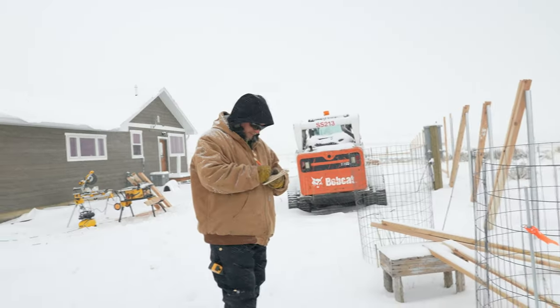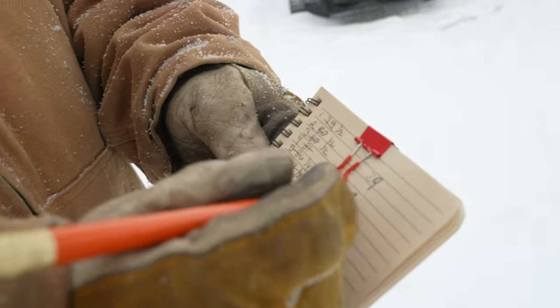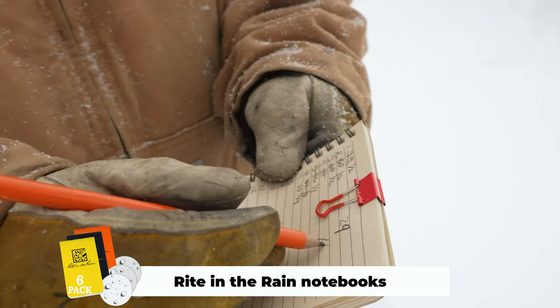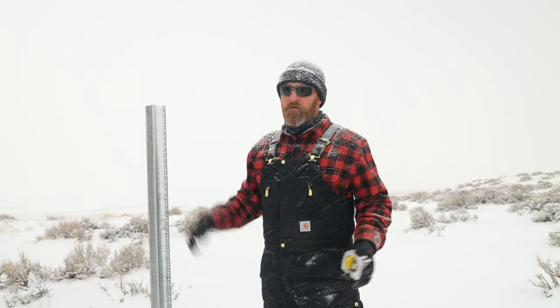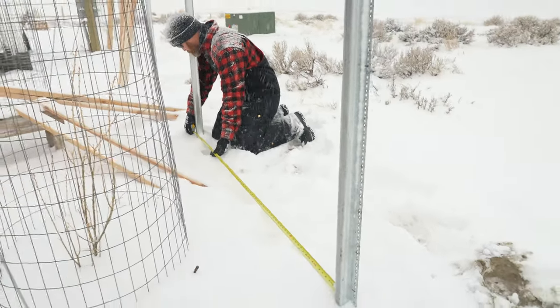I've got Mark over here. He's actually using — in case you didn't know what Write in the Rain notebooks are — waterproof paper. You use a pencil. It doesn't matter if it's snowing or raining, you can write down your notes. 78 and a half.